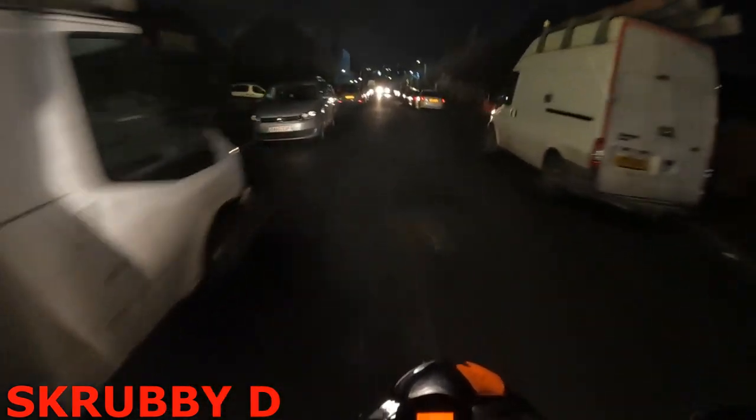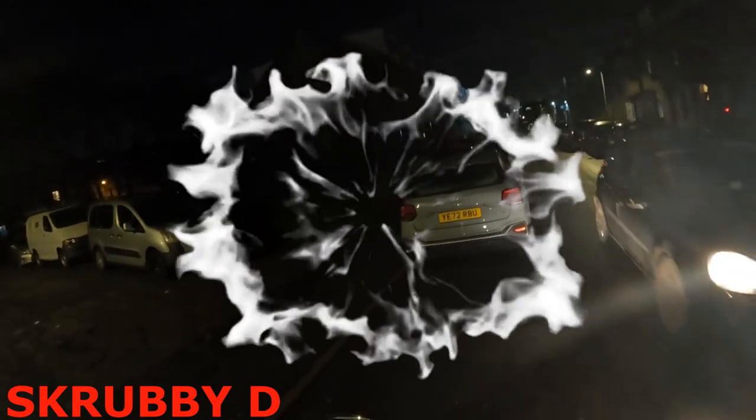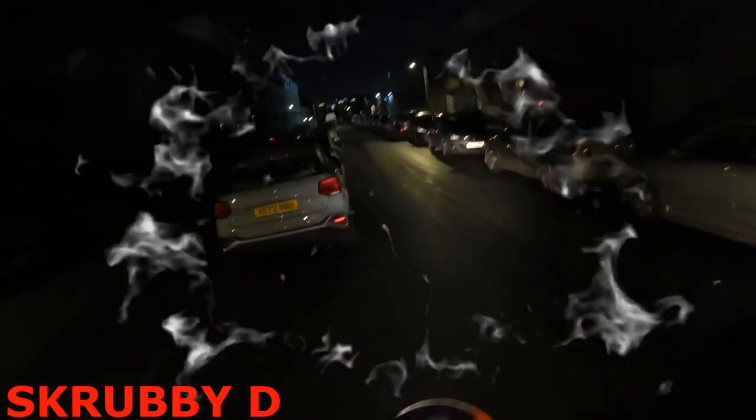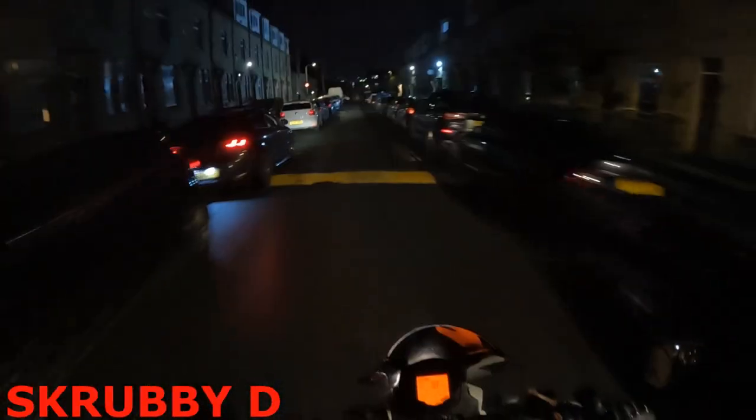What is going on guys? I've got a new improved camera angle now — hopefully this is a lot better. I've just seen too much of my bike. Bought a new bracket and I can actually see — if my eyes would focus — the actual camera angle. Okay, here we go.